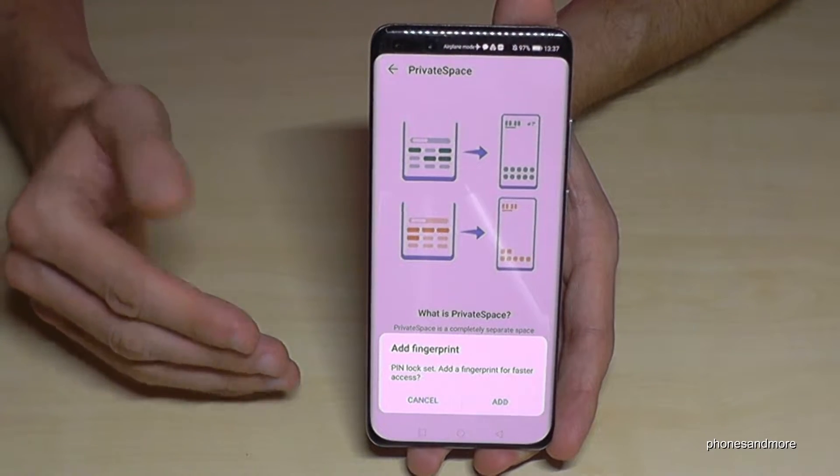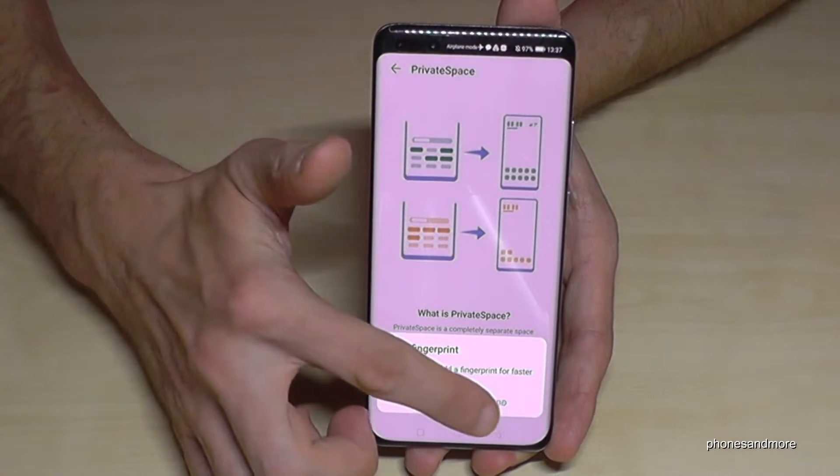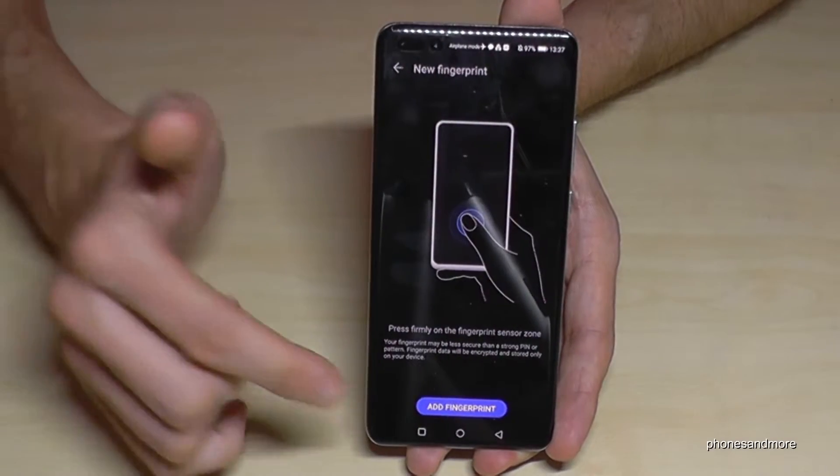Now you can also add a different fingerprint. Normally I use my thumb to unlock the screen, so for the second space let's add my little finger here.